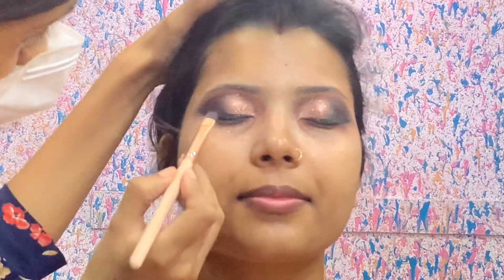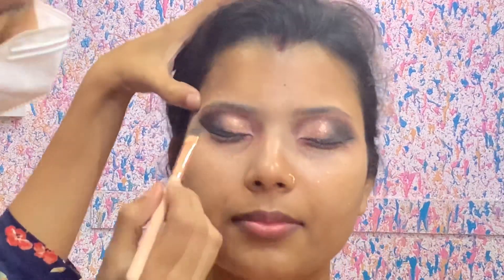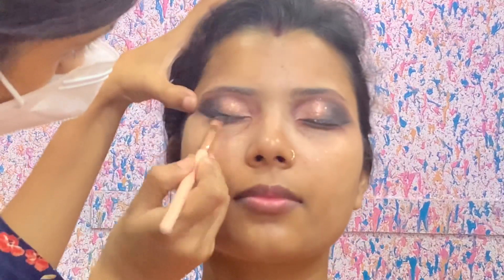Now I have taken a black color and I will smudge my eyeliner. I love this look very much. When I smudge my eyeliner, I feel that my eyes are open and big. If you like it or not, you can skip this step — it is optional.